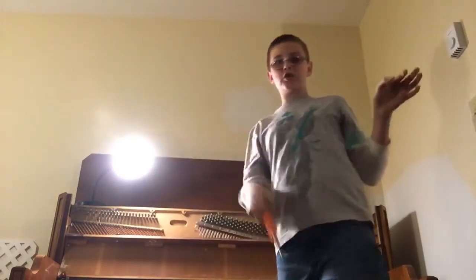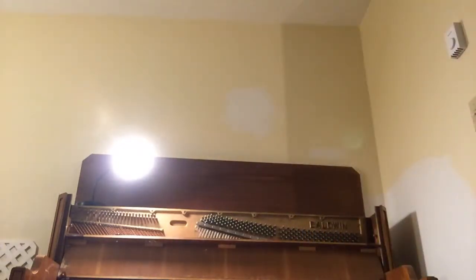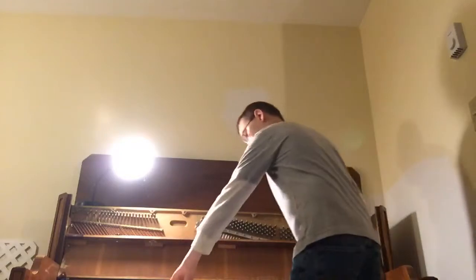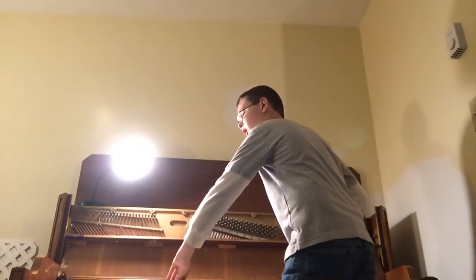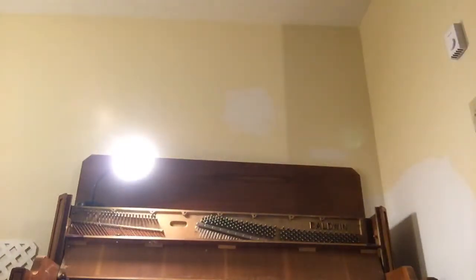Now we're ready to take the board off. So here we go, guys. Just take the board and be careful and lift it right up. There you go — you've got your little board. It goes over the keys. Set this where you also know where it is, because this is the main thing that keeps the keys in.